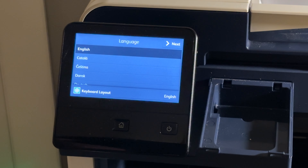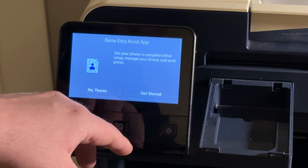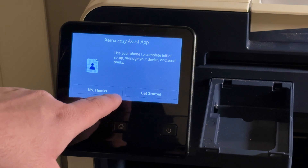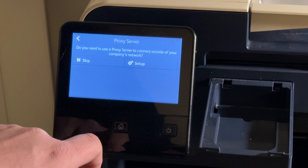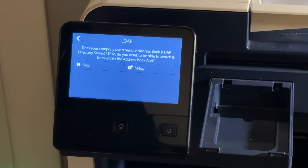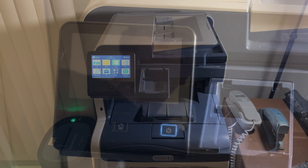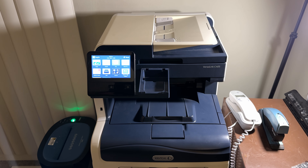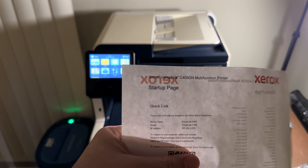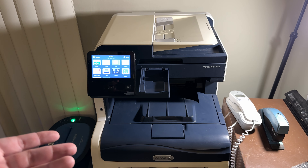This is definitely not an instantaneous process, so don't worry if it takes at least a few minutes. You'll go through the initial setup questionnaire. This is the startup page that it starts with, and since you did a factory reset, by default it prints these out.